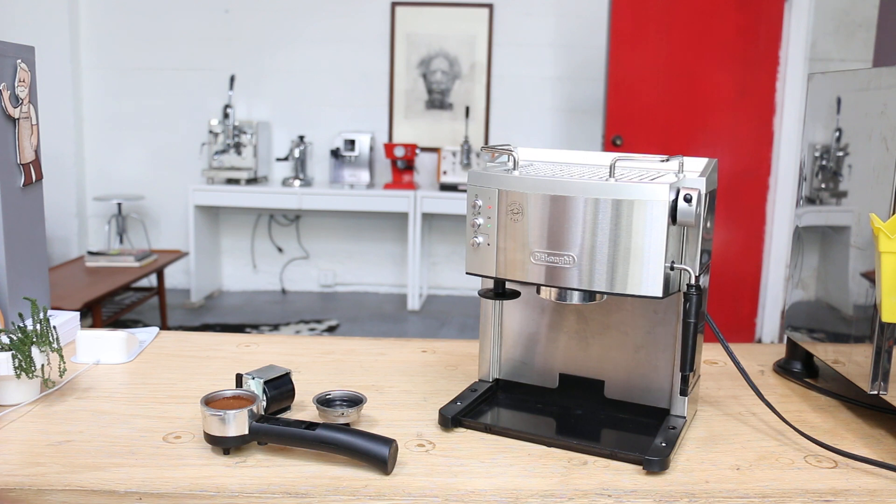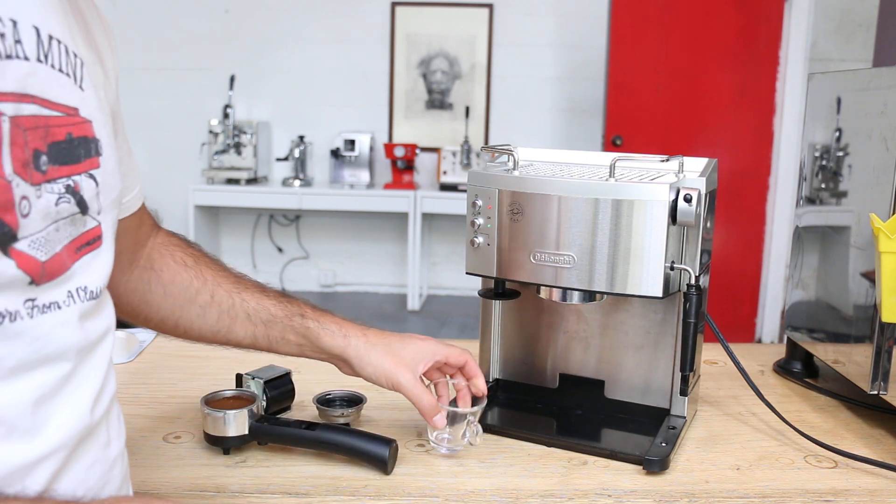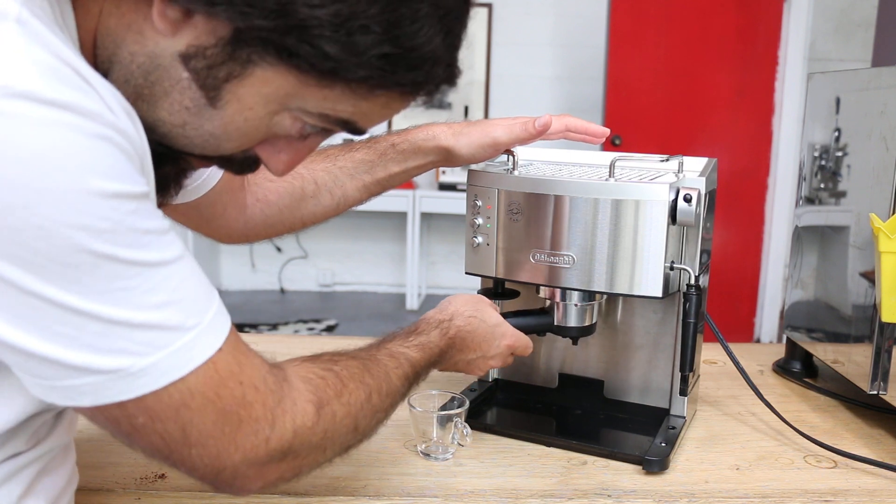So we went ahead and changed the pump and now it's working again. I just want to demo how we pull a shot.